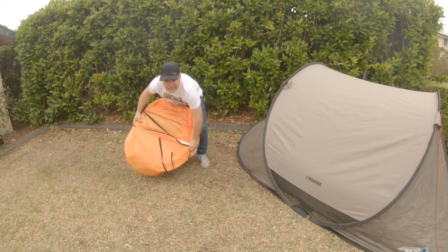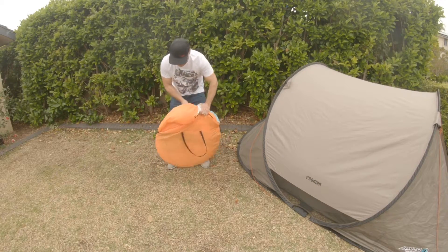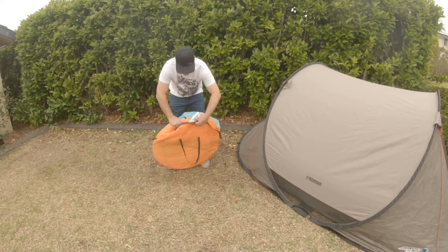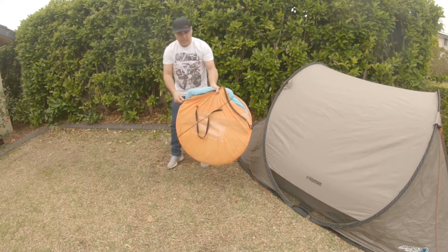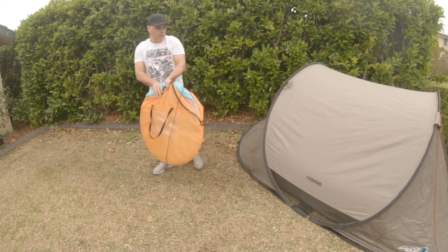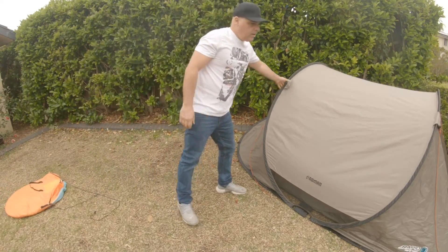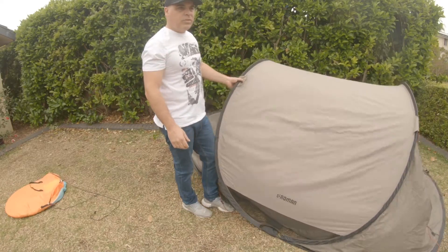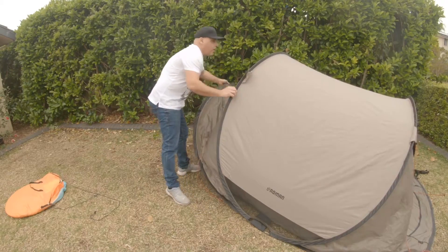That's the Aldi tent - zip it up and away you go. Now I'll just do the Roman four-man tent - three-man tent I think it is, pretty squashing from four - but basically it's a similar method to the other pop-up tent.